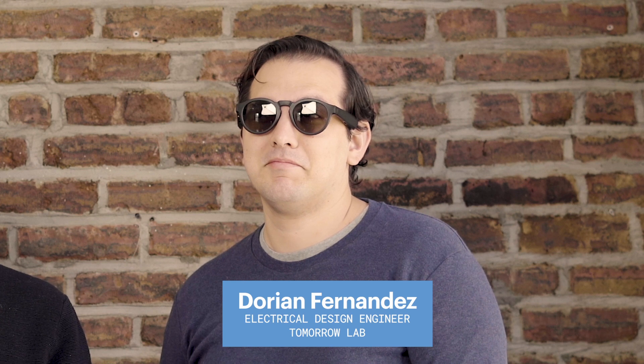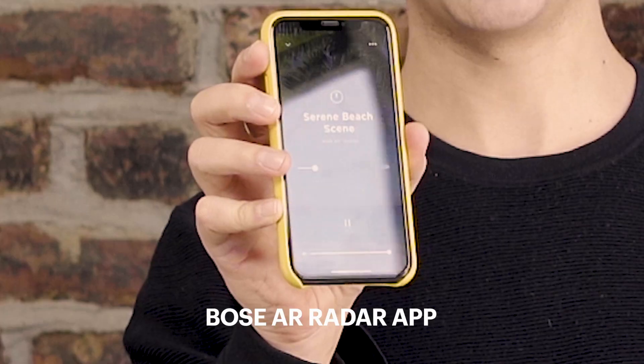Dorian is at the beach right now. It may not look like it — it may look like he's here at TomorrowLab, but he's not. He's at the beach, thanks to the Bose AR radar app.